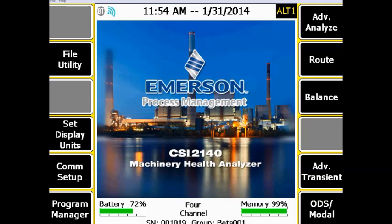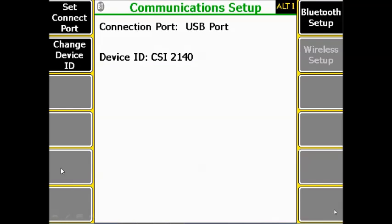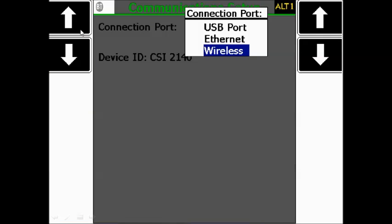Now let's see what we have to configure on the CSI 2140 Machinery Health Analyzer. We are now in the home screen of the analyzer. The first thing to do is go to F5 COM Setup, then go to F1 Set Connect Port, and select the wireless from the list.